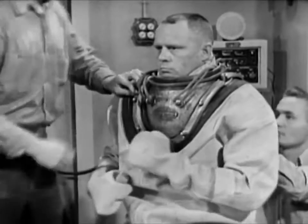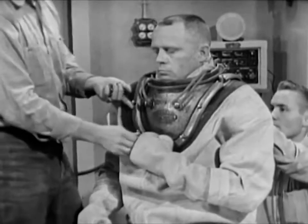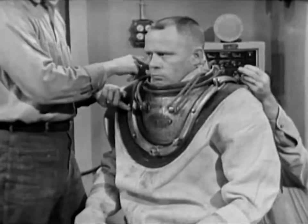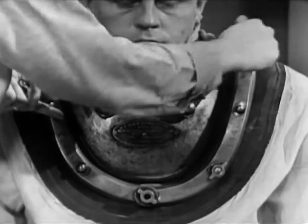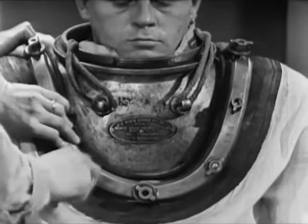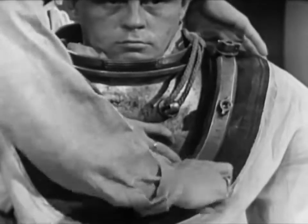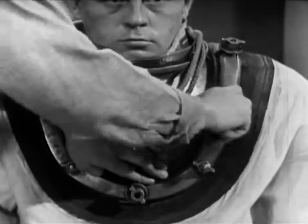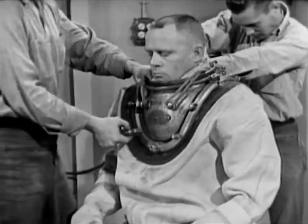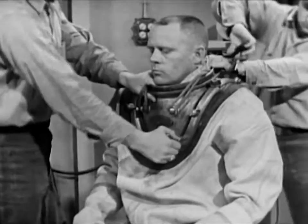Next, the breastplate straps. These are custom fitted in the manufacturing process. Each of the four straps must be placed in its own particular position. Getting them in the right place is easy — the front straps are clearly marked. The tenders now install the 12 wing nuts on the breastplate studs, being sure the flanged wing nuts are over the strap joints, and hand-tighten each one. Notice the grasp the front tender has on the top opening of the breastplate — this is to protect the diver's chin, as the torque of tightening the wing nuts causes the breastplate to tilt and twist.